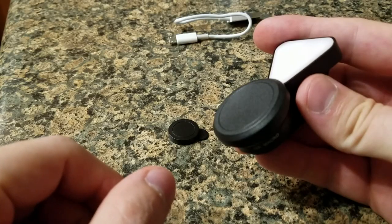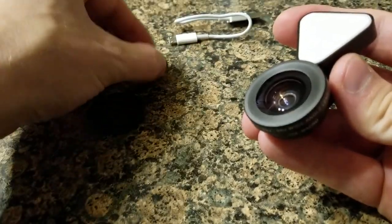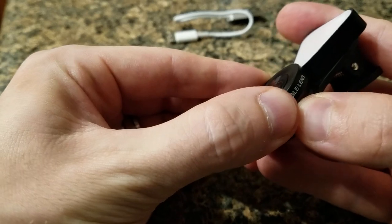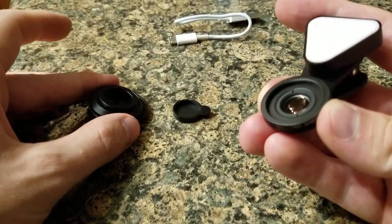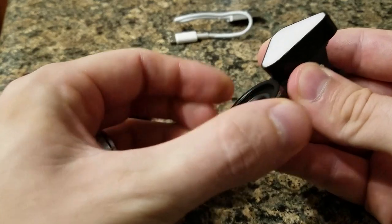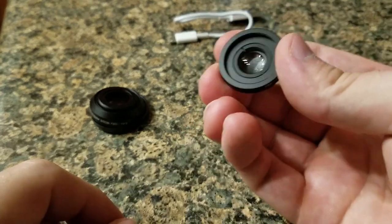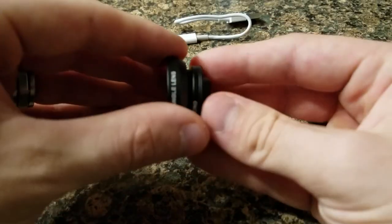I finally figured out how this works. Take the lens cap off — you've got the big one and the small one. The big one is for the wide angle. Hold the grips on the side and turn it — that comes off, and right in here is your 15 times zoom lens. You can also take the small cap and put it on so the zoom lens doesn't get scratched.